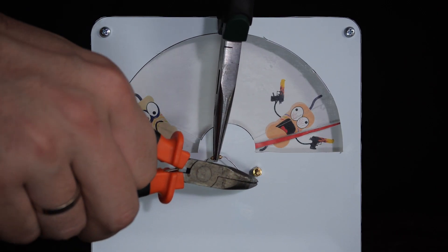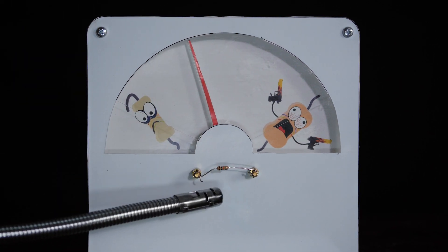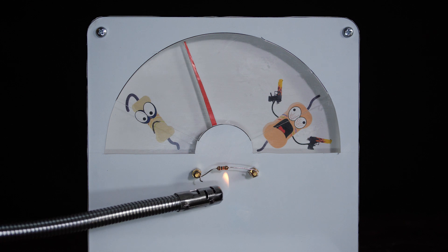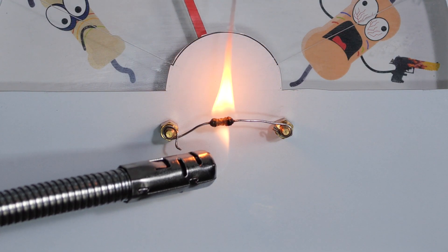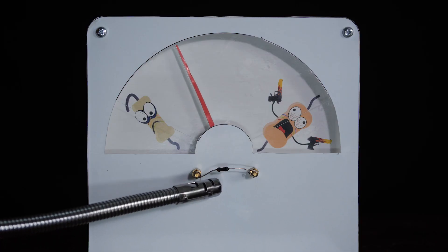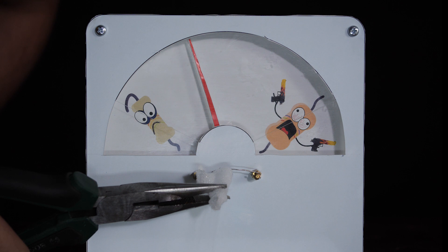Just for the sake of experiment, let us put in an ordinary resistor. Heat it — it just doesn't care. Seems like I overheated it. Cool it. Same thing. No reaction.